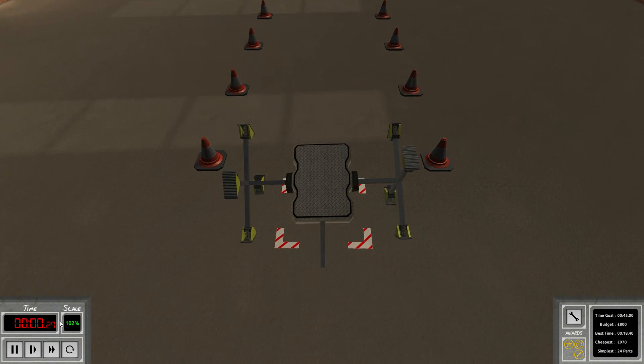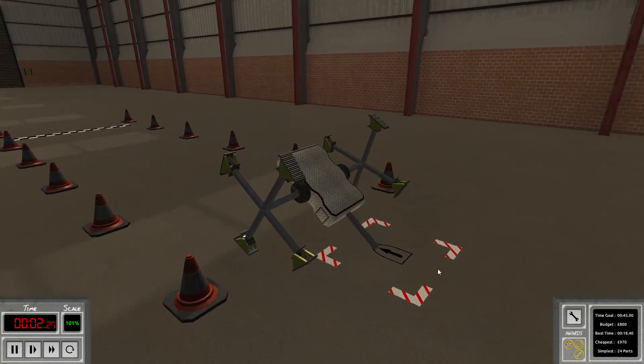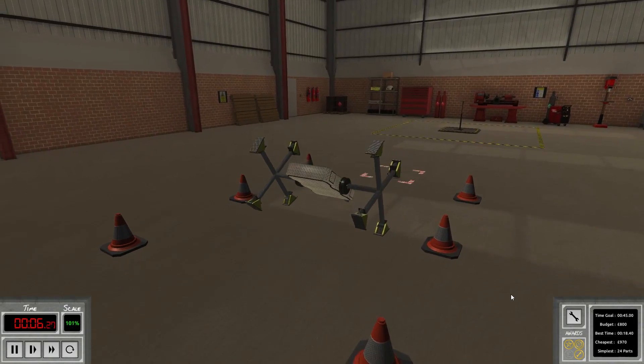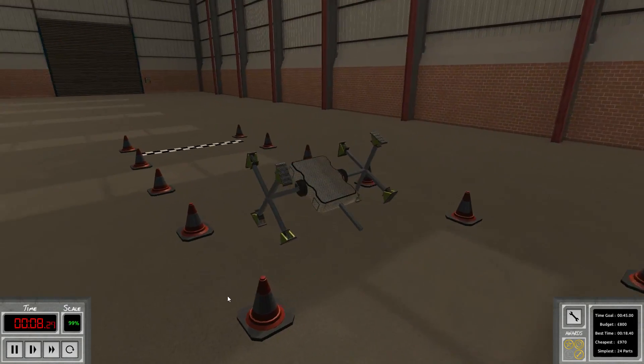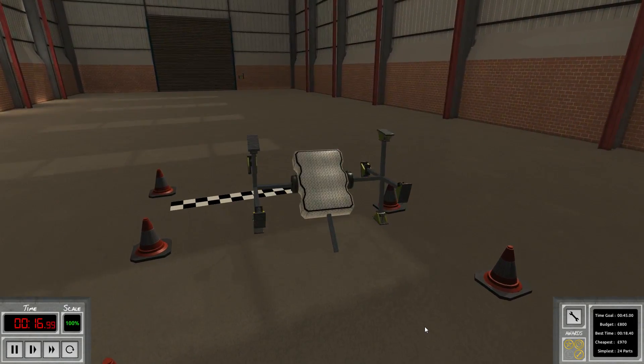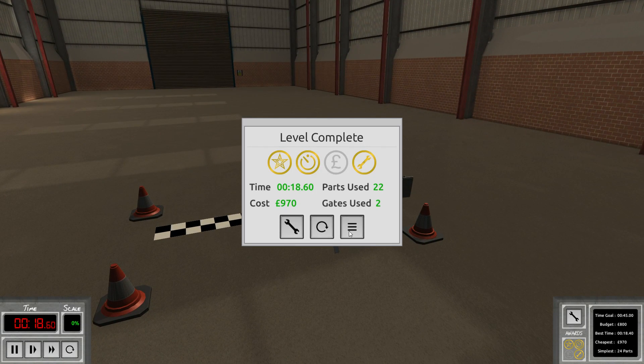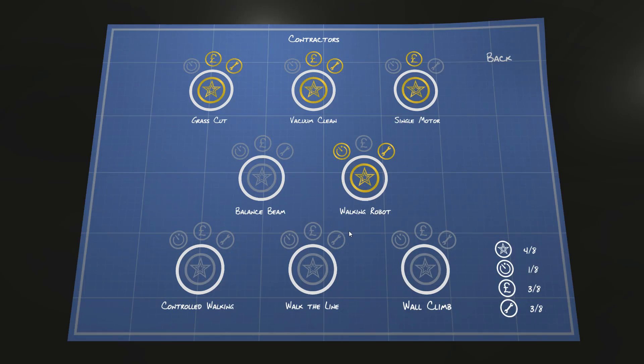Let's have a look at this once again — I want to replay it and watch it slower. This is amazing. The walking robot — this is possibly the most beautiful thing I've ever done. But with that out of the way, I'd say we're going to wrap it up. Thank you so much for watching guys. I hope you enjoyed today's episode and hopefully I'm going to catch you in the next one. Bye bye.